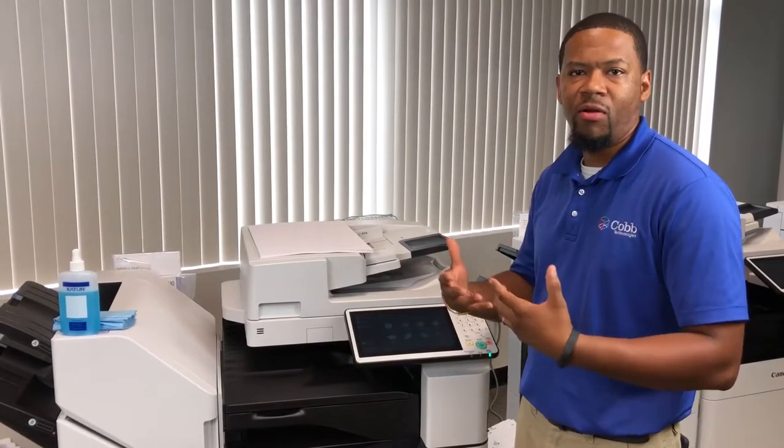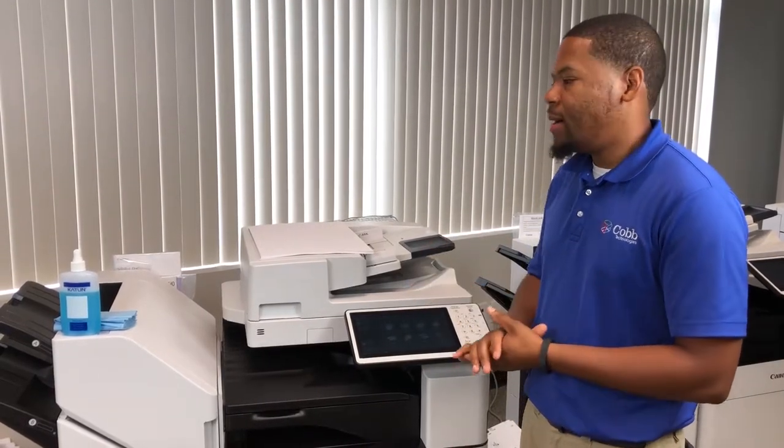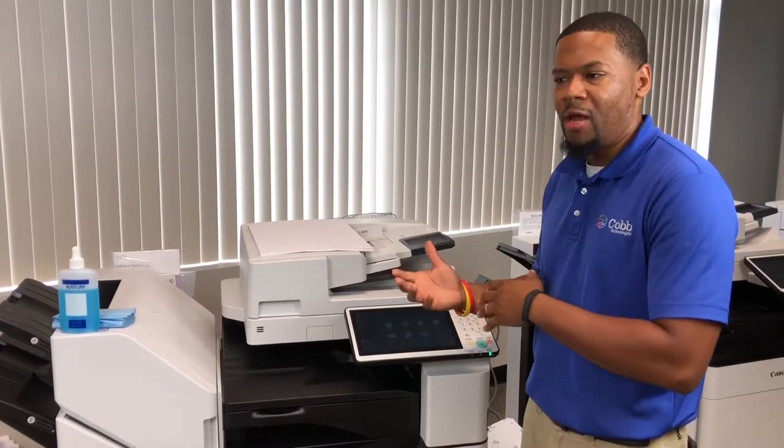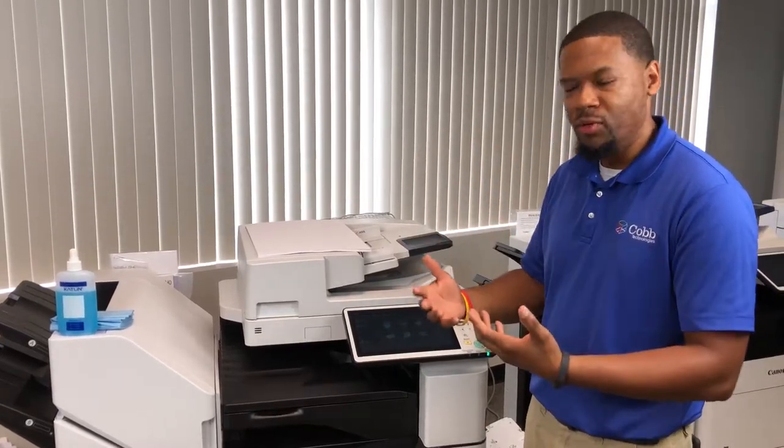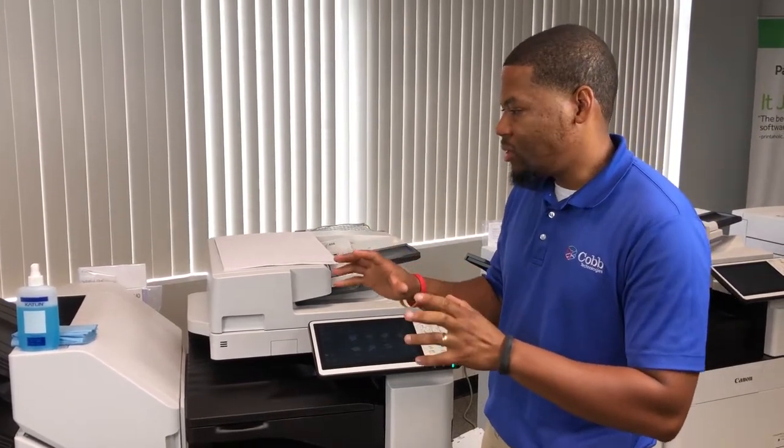In the event that you have an error or problem with your machine, whether you speak to someone at our help desk and they say power cycle the machine, or if they're setting up your scanning and the machine needs to be rebooted, we're going to let you know where the actual power buttons are on this equipment.